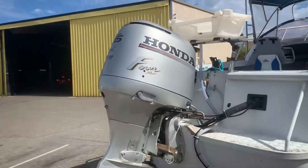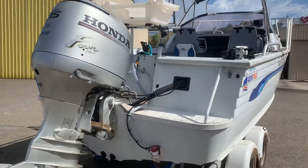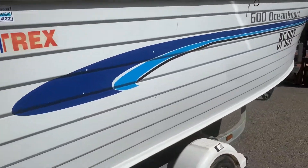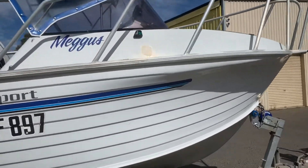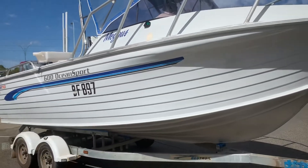Here we are on the outside — Honda 115 horsepower four-stroke. The Sea Trail trailer — all 2000 model: boat, motor, and trailer no younger than that.